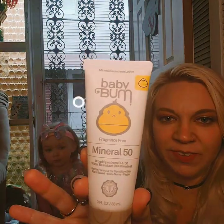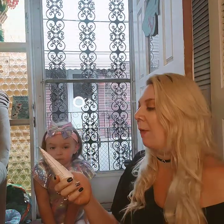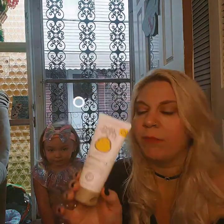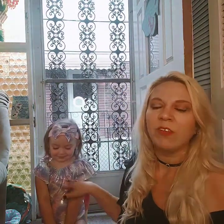Today I'm going to be using Baby Bum sunscreen — it's a fragrance-free mineral sunscreen SPF 50. I really like this one because she has very sensitive skin. A lot of sunscreens I've used on her have caused her to break out; she has eczema so it can cause her to get really rashy, especially when she's out in the heat all day whether at the pool or the beach. So far I really like this one.